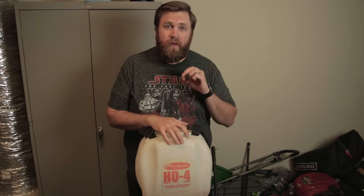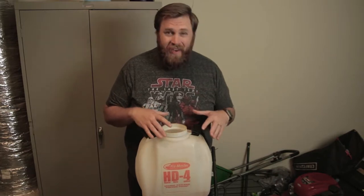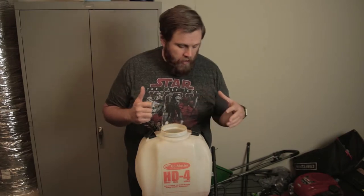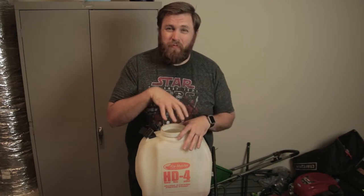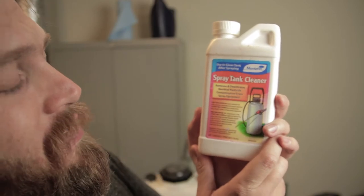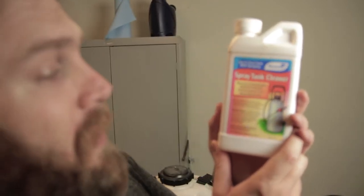Typically you can get away with just rinsing it out with a hose after every time you use a product and be done with it. But because this one has been sitting — and if you let yours sit — it's going to get that residue in there and you want to make sure it's clean. So I actually bought Monterey Spray Tank Cleaner. It removes and deactivates residual pesticide contamination from spray equipment. Hopefully that also includes herbicide contamination.